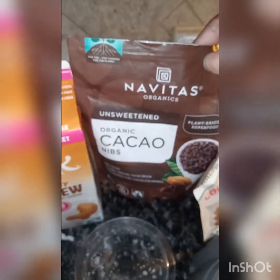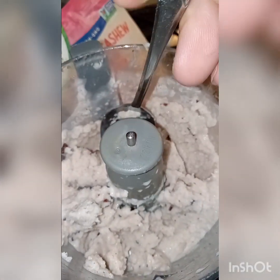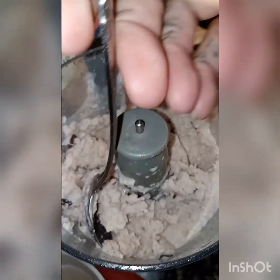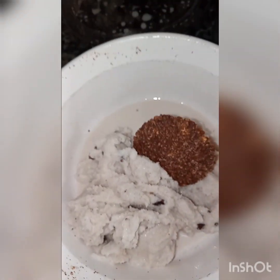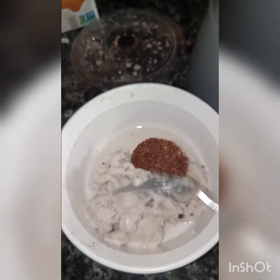So I put the cacao bits in — not the cookies, just the cacao bits. The cookie comes after. So I started scooping it out and putting it in my bowl.